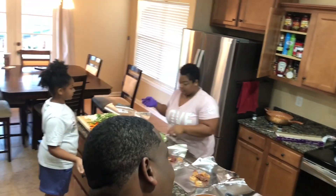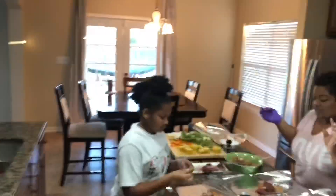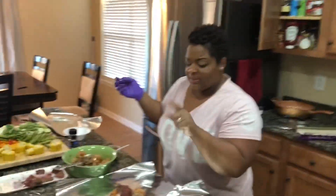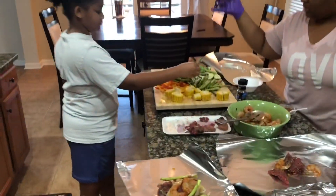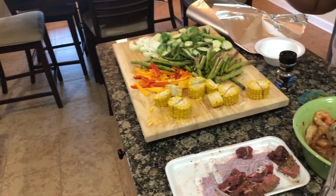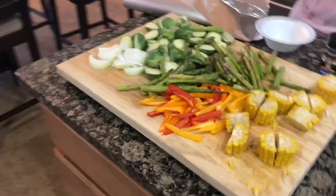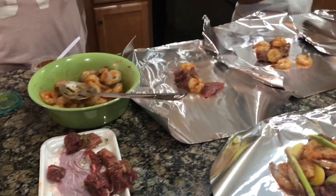We're gonna put four packets together. So we got shrimp, potatoes, steak, corn, brussels sprouts, onions, bell peppers, asparagus, and I'm gonna put some broccoli, carrots, and cauliflower in one too.